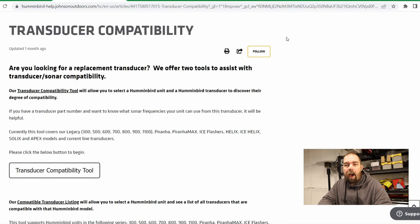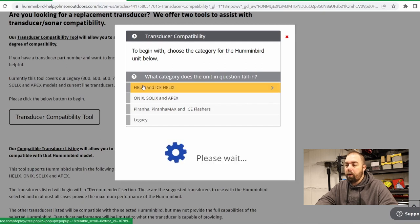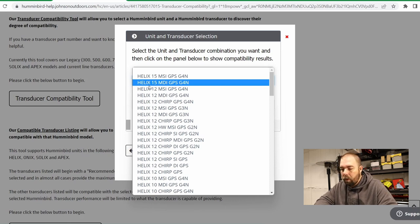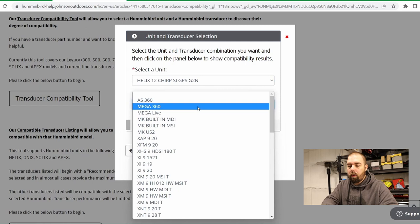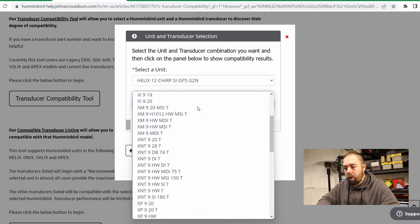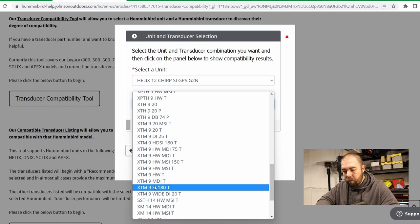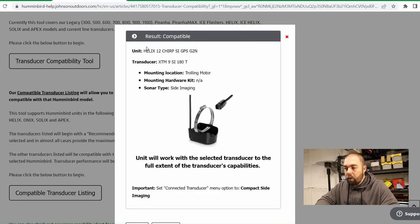On my screen here you can see the compatibility tool. I'm using a real-life example with my old Humminbird Helix unit. I took some pictures of its model number — it is a Helix 12 CHIRP SI GPS G2N. Now let's select a transducer. The transducer that was installed on my boat when I first got it was an XTM 9, so let's go down to XTM 9 SI 180 T.